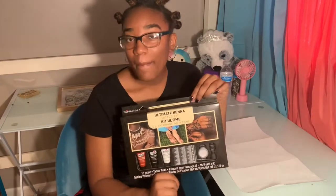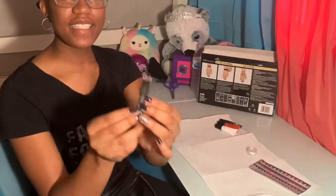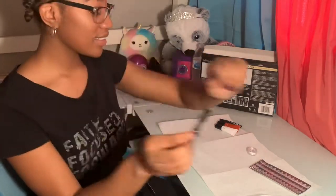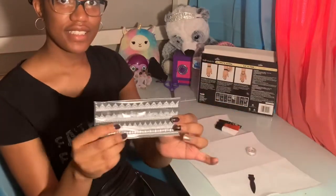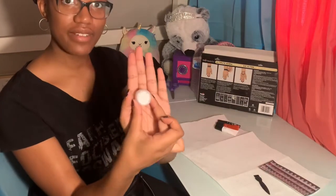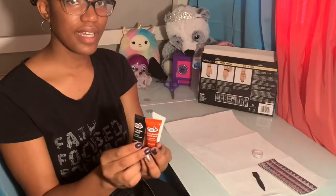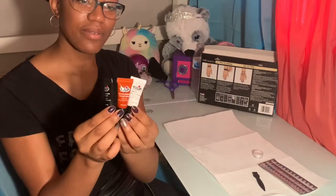It's a bit different than what I'm used to, but I'm gonna use it anyway. I opened up the box and it came with this brush, these stencils, this setting powder, and three henna colors — we got black, brown, and white.